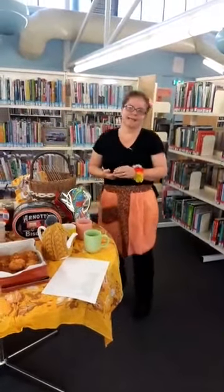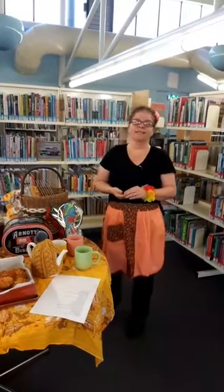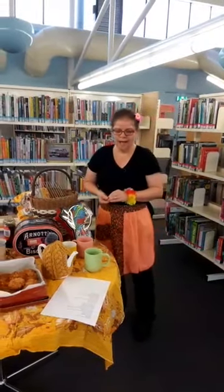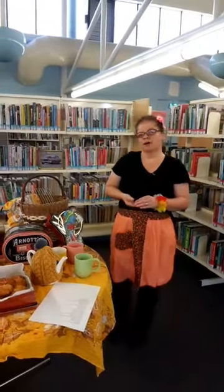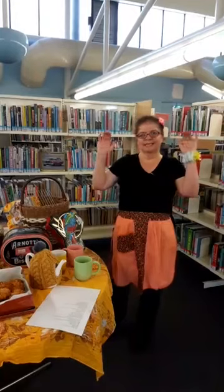All of us at Eastern Regional Libraries are missing our customers. We're so looking forward to opening the libraries again one day when we're allowed to, and we will definitely meet again in happier times. Please take the time to make some Anzac Day biscuits, think about those who served our country — lest we forget. Cheers and bye for now.